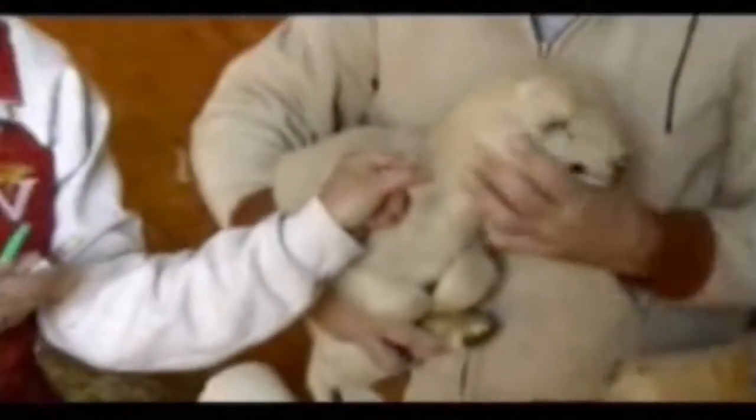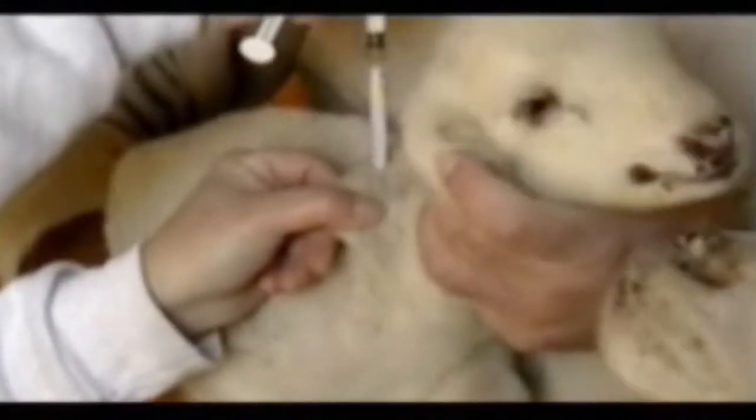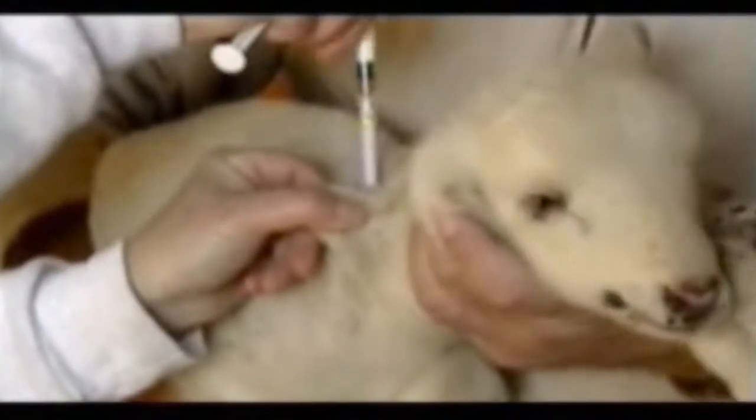What we do is we tent the skin, like so, with your forefinger and your thumb. You pull the skin out in a tent, and what you're going to do is inoculate the needle in between that tent.